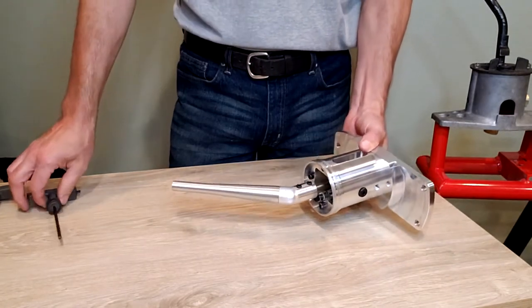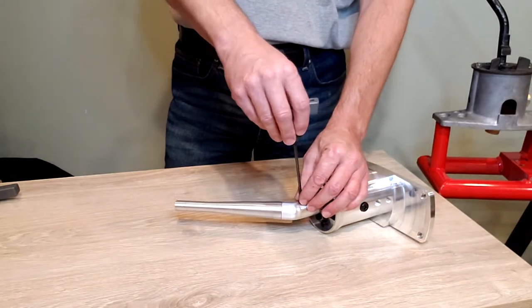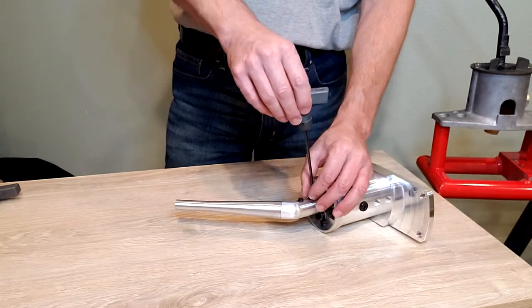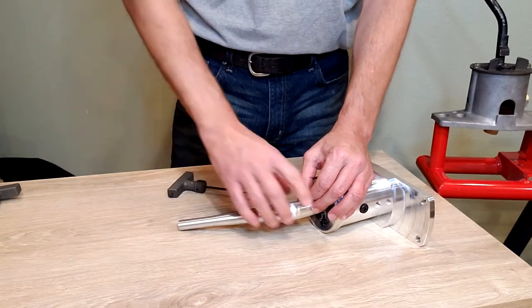Either before or after we remove the shifter from the car, the upper stake also has to be removed. Use a 4mm Allen wrench, loosen up the set of screws and remove that upper stake.